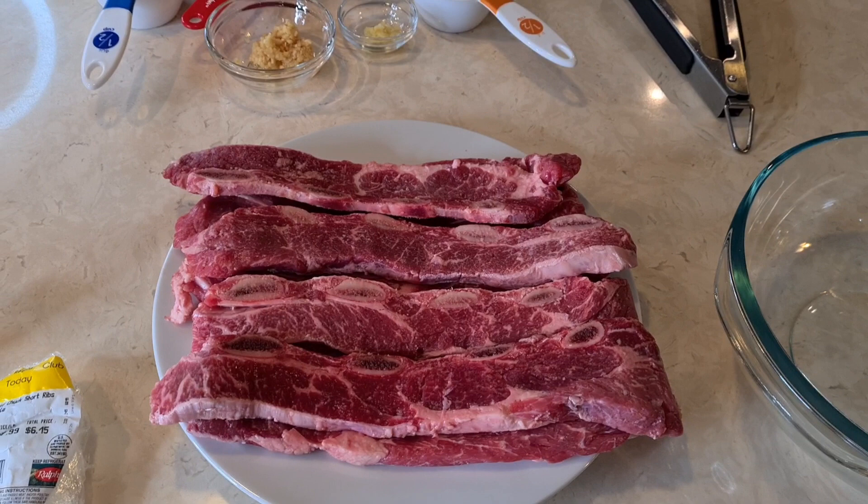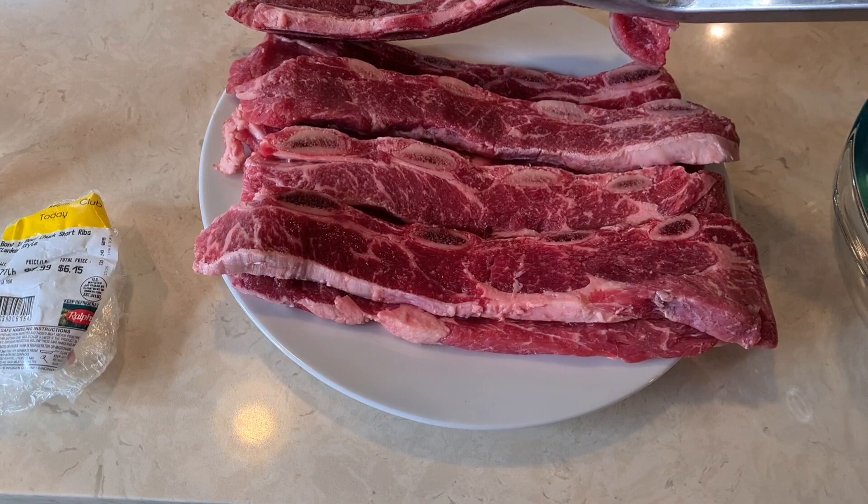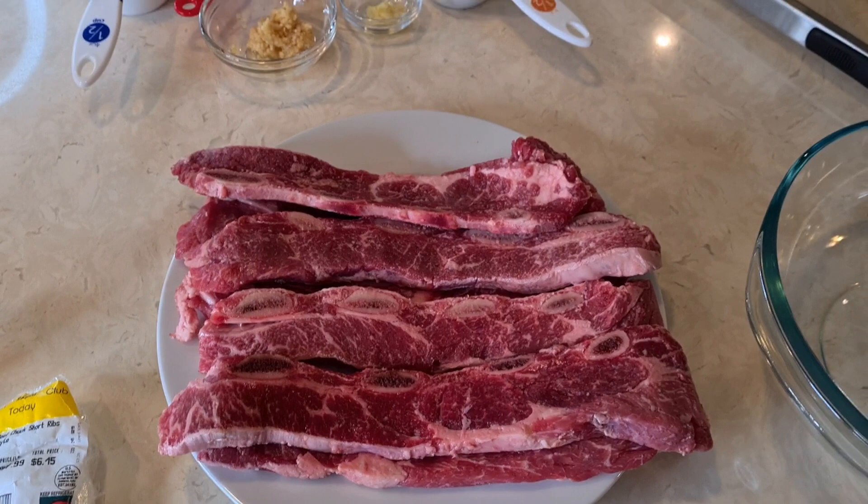Hi everybody, welcome to my channel, Rosie Cooks! Today I'm making beef ribs — these are short ribs. Look how thin they are; they're flat ribs, the kind you can find at a Hawaiian-style barbecue place.